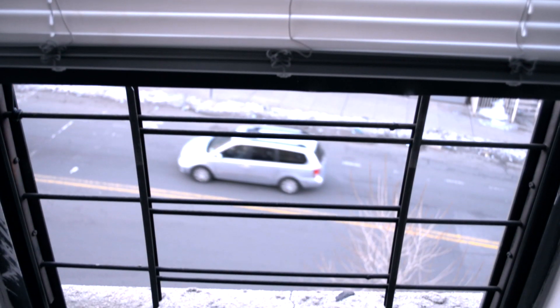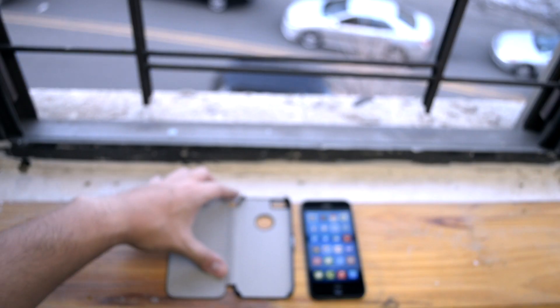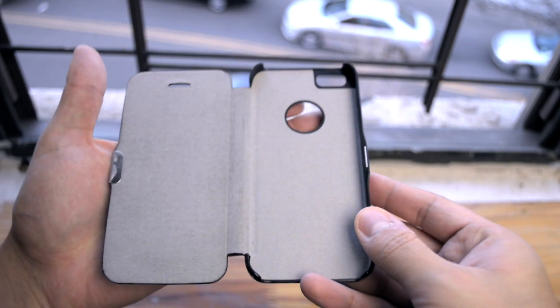Hey guys, Joshua here from NoVision Productions, bringing you guys a review of the E4 City snap-on leather case for the iPhone 5.